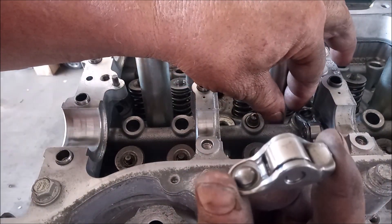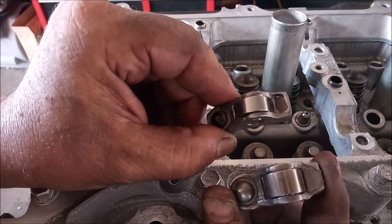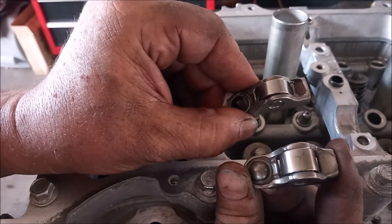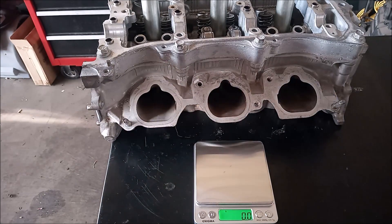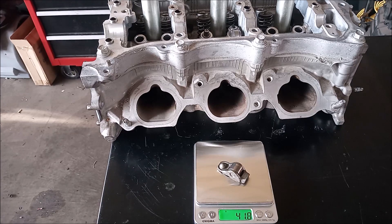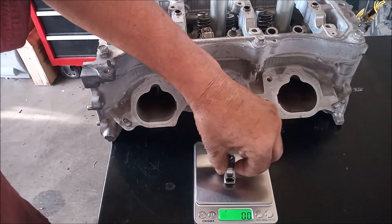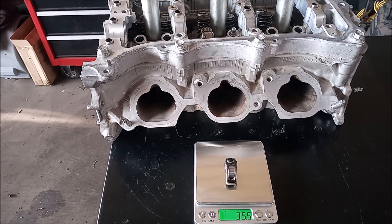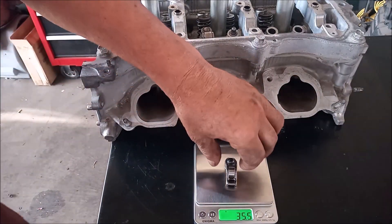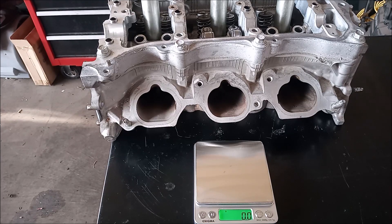Stock and lightweight rocker arms side by side. The stock rocker arm weighs in at 41.8 grams, and the lightweight rocker arm comes in at 35.5 grams — a difference of about 6 grams. This might not seem like a lot, but when you're spinning the engine at 8,000 or maybe 9,000 rpm, every gram helps.